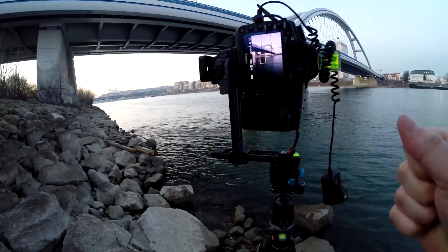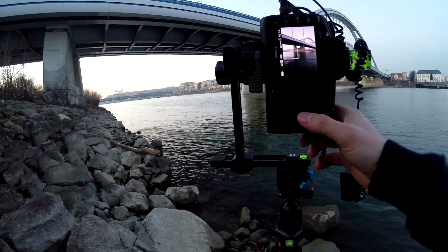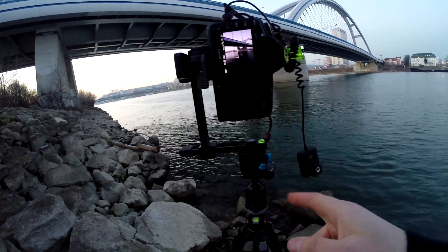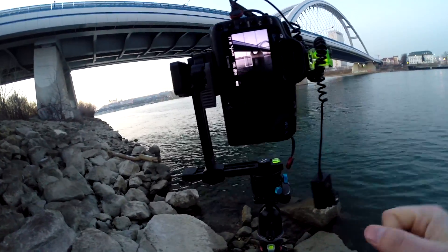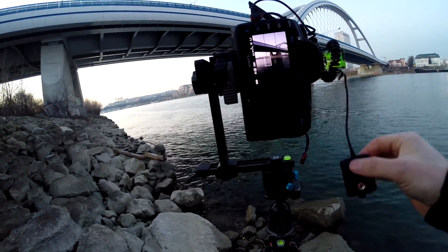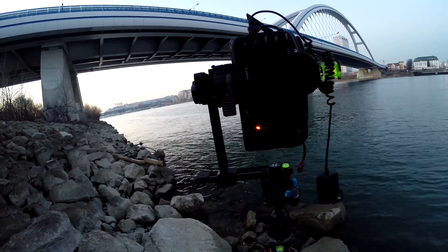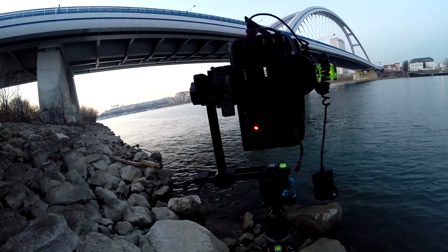So now, without changing any settings, I just move the camera to the next location. I have the pano head set up so it moves in — I think — 24-degree stops. I just move it, don't change anything, and take another set of brackets. So that will be my second series.